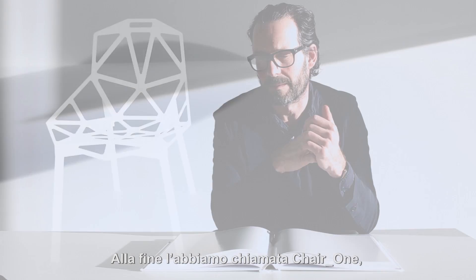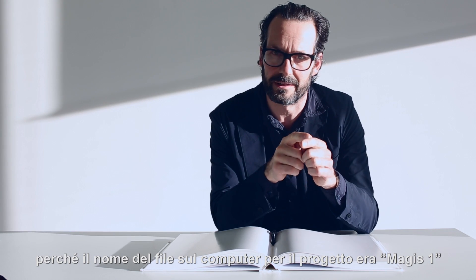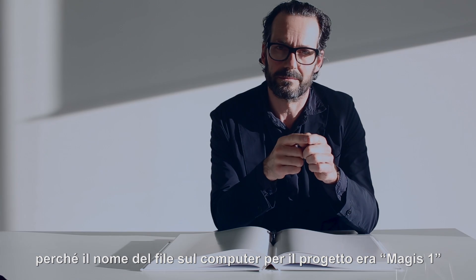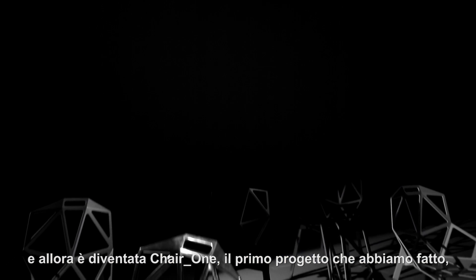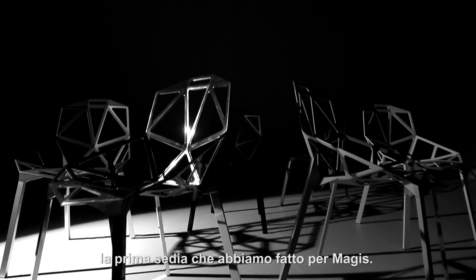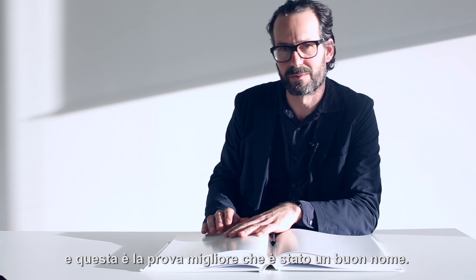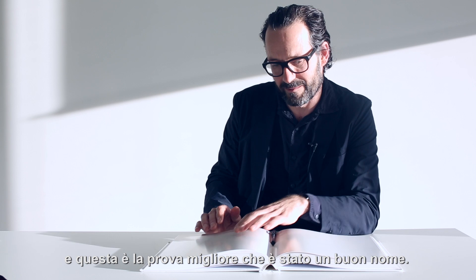In the end, we ended up calling it Chair1 because the file name on the computer for the project was Magis1, and then it became Chair1 as the first project we did for Magis, the first chair we did for Magis. And it works — people use it, I use it, and that's the best proof of the kind of a good name for something.